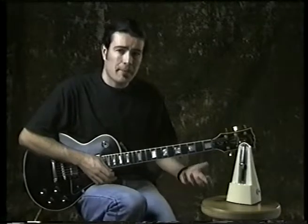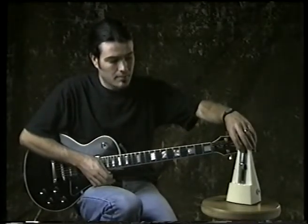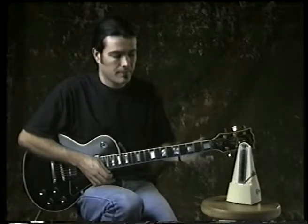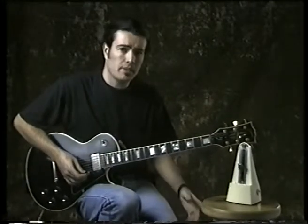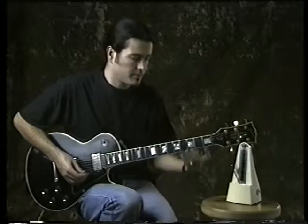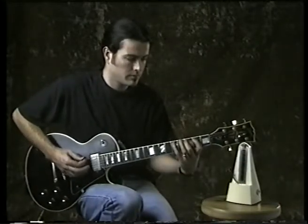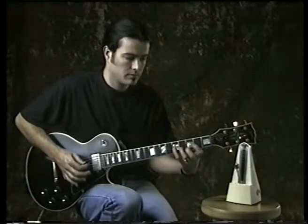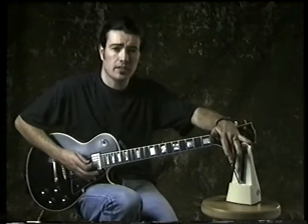Let's take a major scale and play it with the metronome. I'm going to play it at 120 beats per minute. We're going to start off like this. What I'm going to do is play a note on every beat. That's one way of doing it.